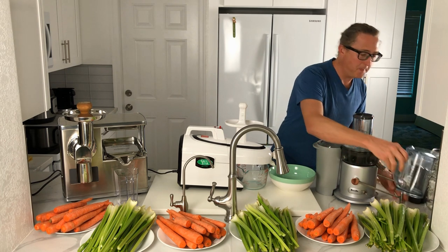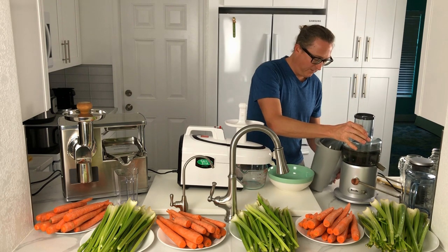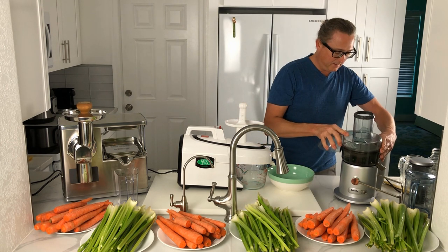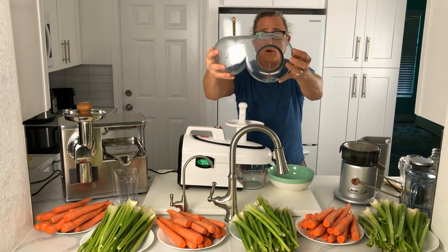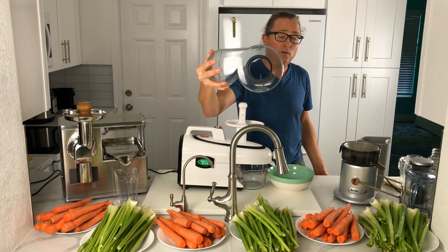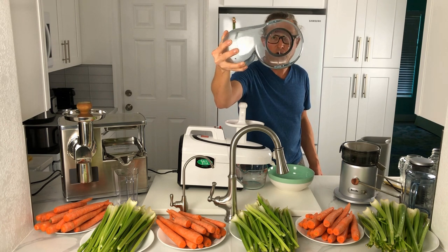Here we've got a one-liter juice pitcher — pretty standard for juicing. Now taking off the pulp chute, this is basically where all the pulp is captured as the produce is juiced. You can see a rather large feed chute on the Breville Juice Fountain, which is an advantage if you want to avoid chopping up your produce too much. You can drop in larger pieces of fruits, vegetables, greens, and herbs because of that larger size.